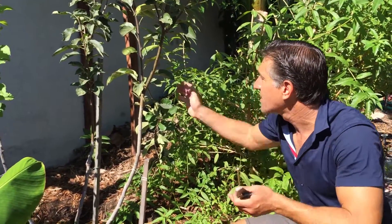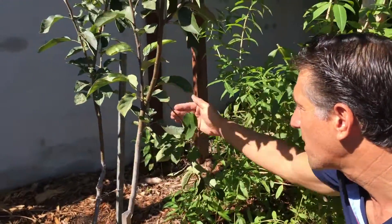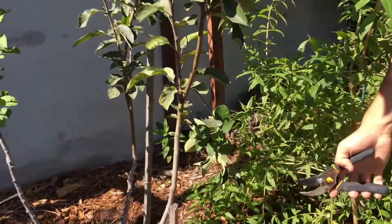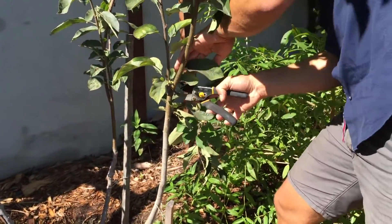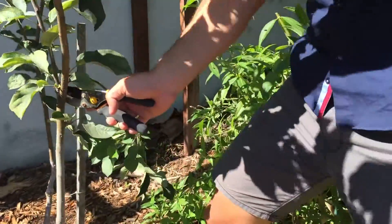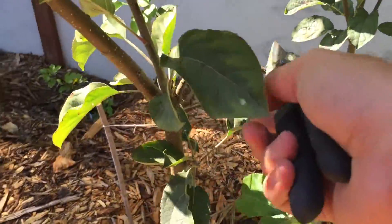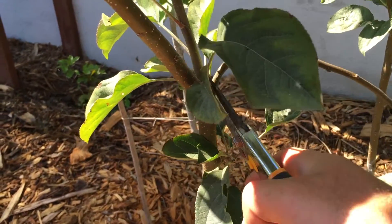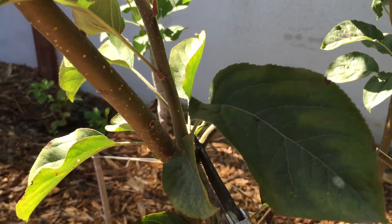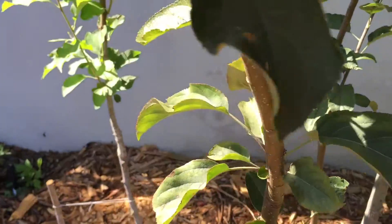What we're going to do here today is this branch that we just harvested the apple off of is now mangled — it's actually pointing in the wrong direction and going down. So what we're going to do is actually remove this entire branch. Following it all the way to where it originated, I could leave a little bit if I wanted it to branch out, but there's enough branches on this particular part of the apple, so we're removing it all entirely right here.